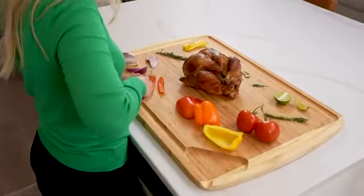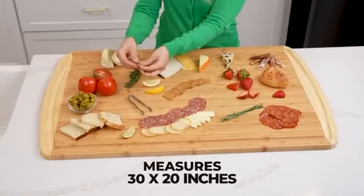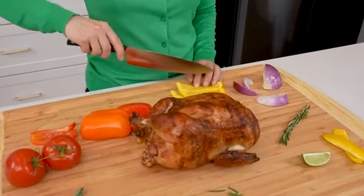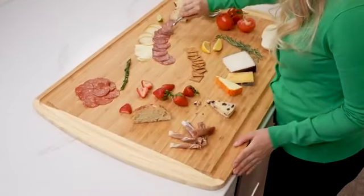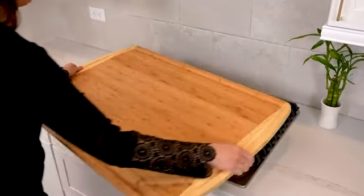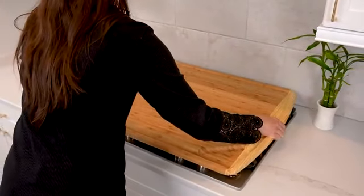Carve meat with confidence and display your charcuterie on this 30 by 20 inch chopping board. It's all the space you'll ever need to chop over here and slice over there while keeping everything neat and clean. Even use it as a countertop over the sink or stovetop cutting board to create extra counter space.